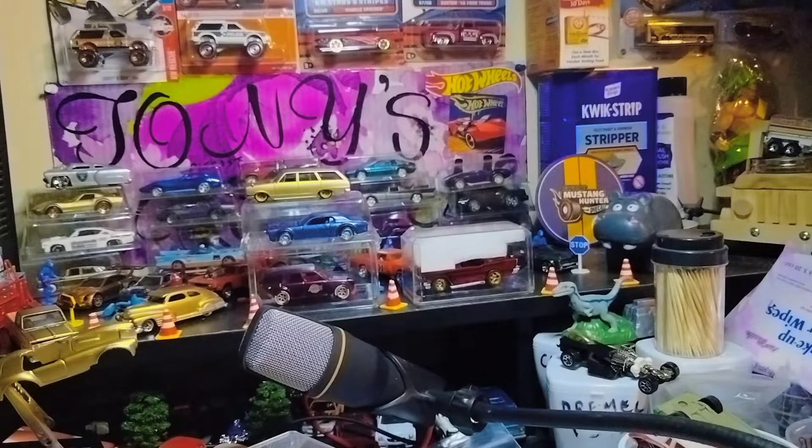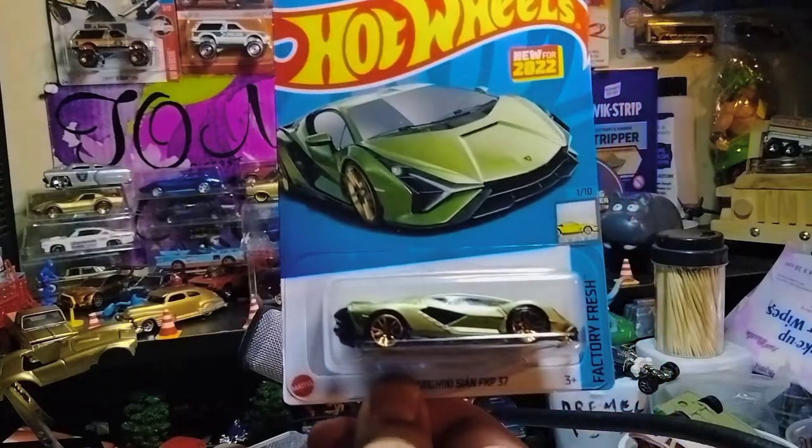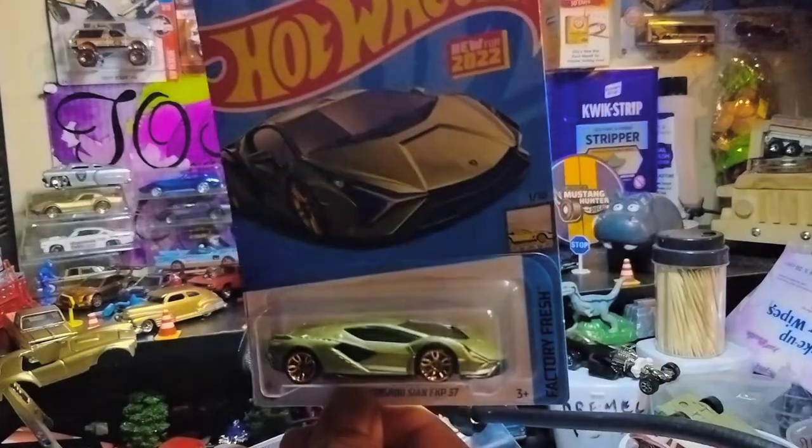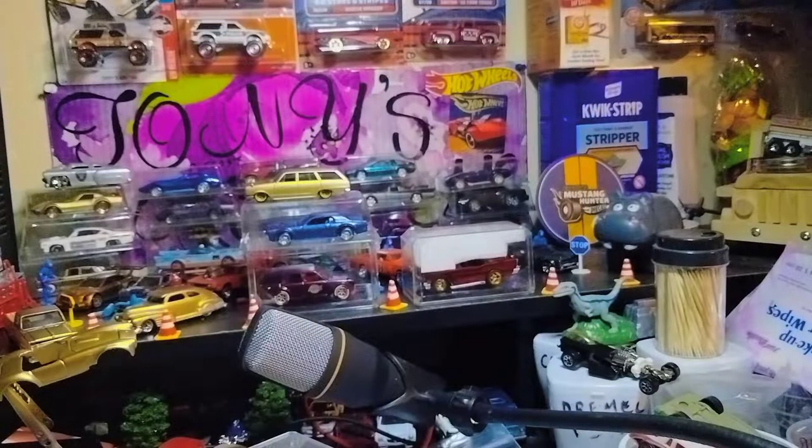Next I found — believe it or not — I think it was four of these Lamborghini Sions. These are beautiful castings of Lamborghini. Definitely beautiful castings.